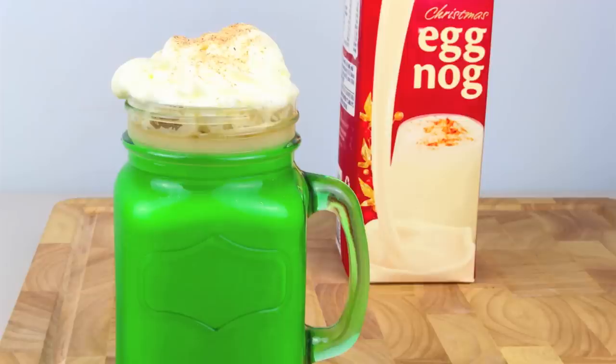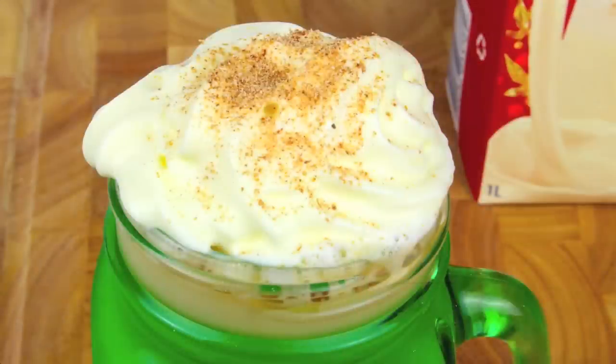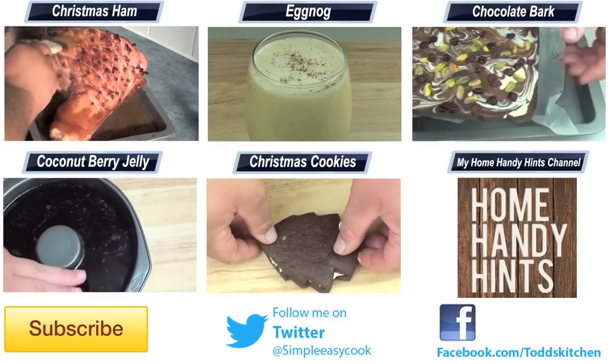I can tell you this is actually incredibly delicious. And assuming you're using a good coffee, don't even bother adding any sugar, because the eggnog alone is already sweet enough. But when you add some lovely nutmeg on top, this eggnog latte without sugar tastes simply delish. And as you can see, the best thing is it just takes a minute to make and you have a lovely Christmas drink.